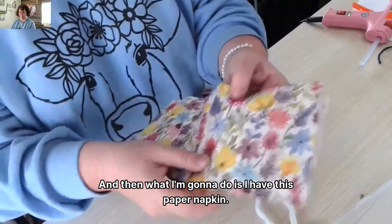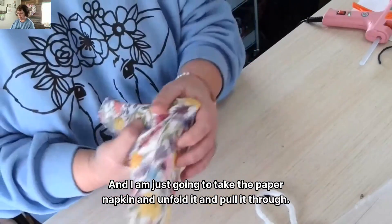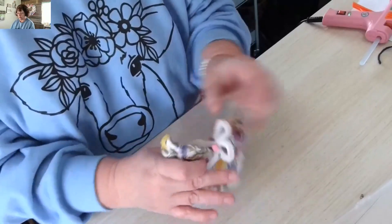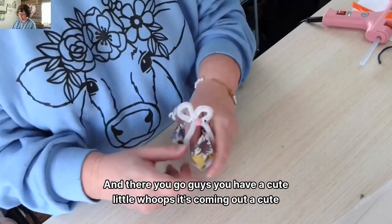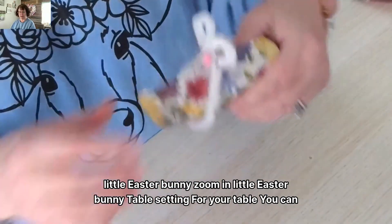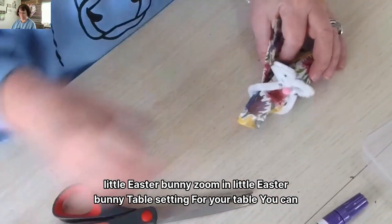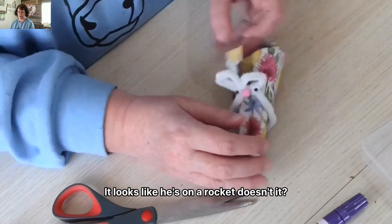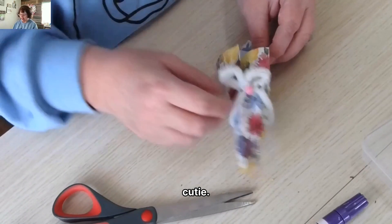Now I have this paper napkin and I'm just going to unfold it and pull it through. And there you go, guys — you have a cute little Easter bunny table setting for your table! You can sit him like this, or he can sit on the napkin. It looks like he's on a rocket, but there you go. It took us less than five minutes to create this little cutie.